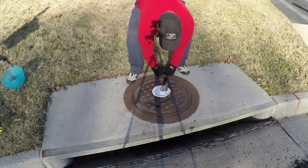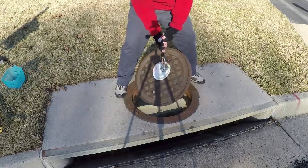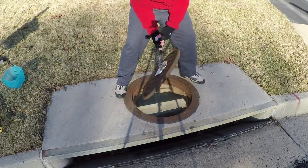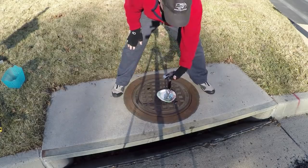Supermagnet against manhole cover — pulling. I'm reading 71 pounds. So 71 pounds worth.